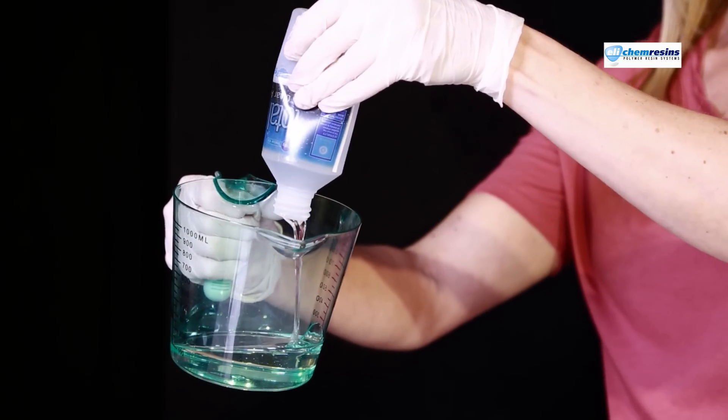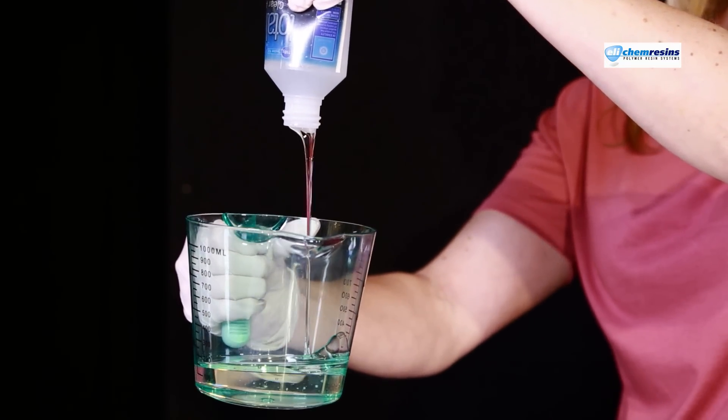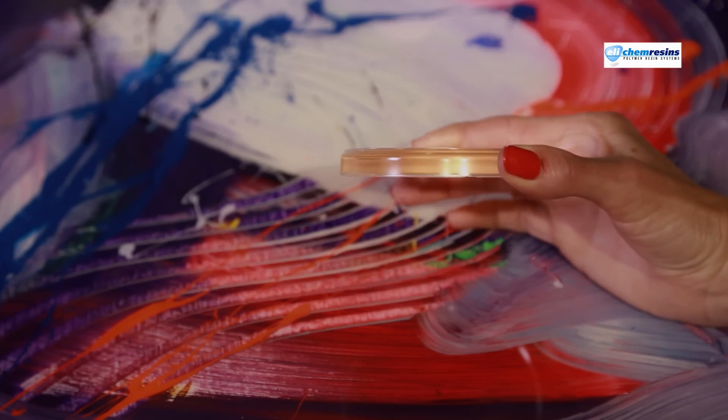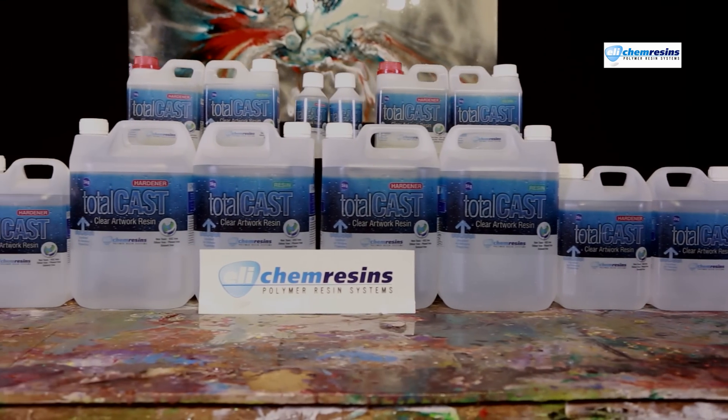Totalcast is our latest clear resin for artists. It is a hybrid material that combines the latest developments in polymer technology. This is our clearest and safest resin ever. To show how crystal clear Totalcast is, you are looking through a half-inch thick disc. Welcome to the next level of clear artwork resins.